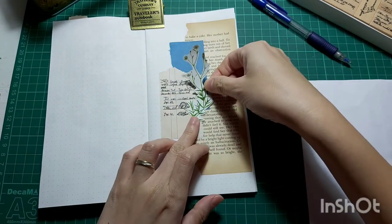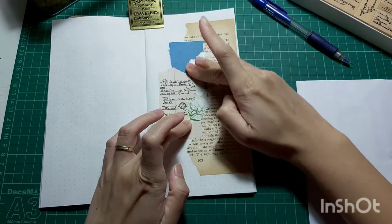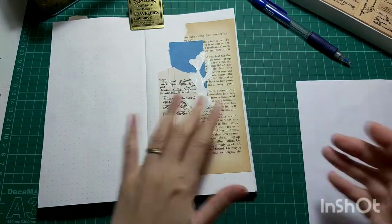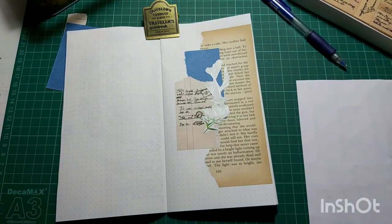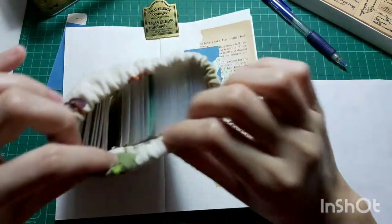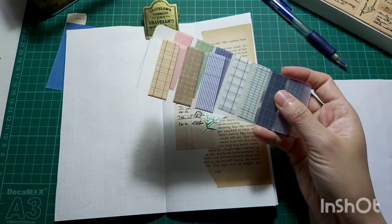Not sure why this lazy mode is on, though. Hopefully it'll go off fast. I miss my journal — just that I don't have the mood to do it, but I do miss journaling. It feels very contradicting, but it is what it is.